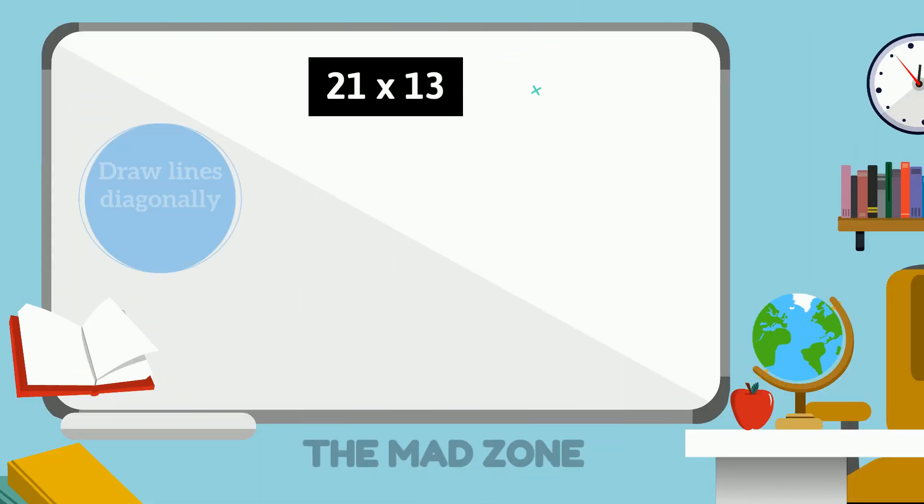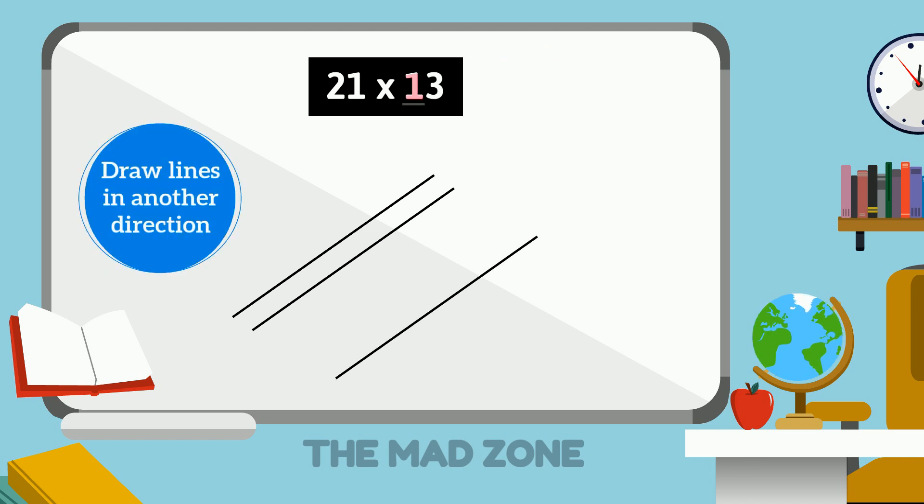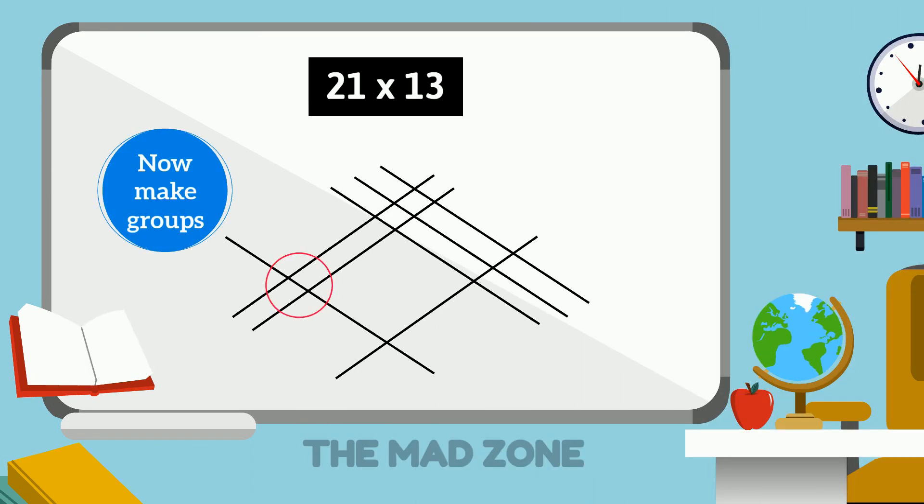For the first number, 2, we will draw two diagonal lines, then leave space, and for 1 we will draw one line. For the other number, we will draw lines in another direction: for 1 we will draw one line, and for 3 we will draw three lines.